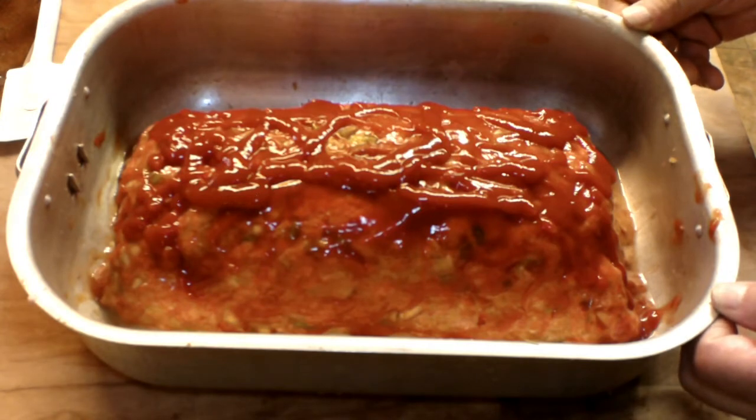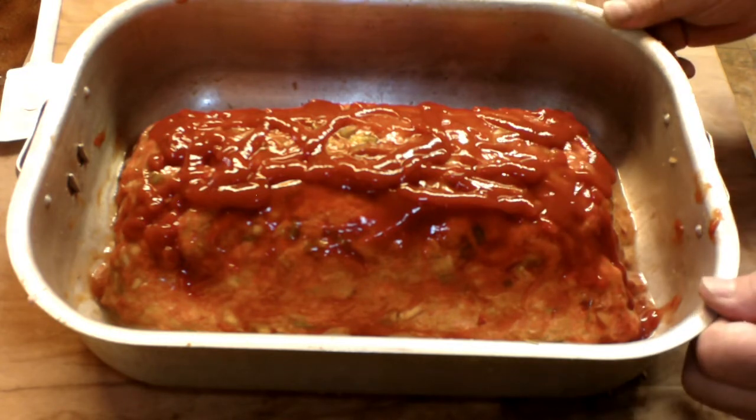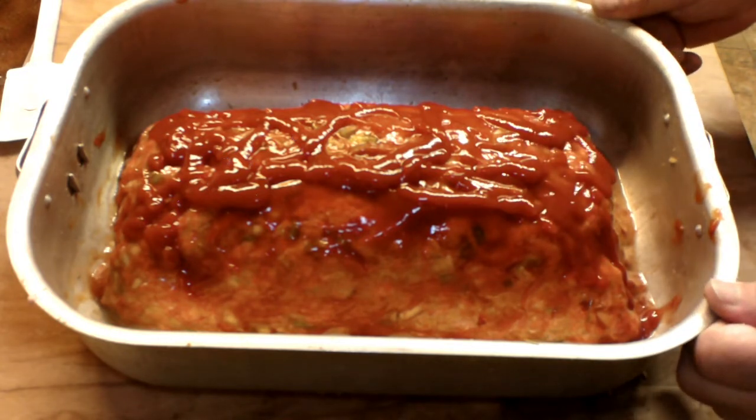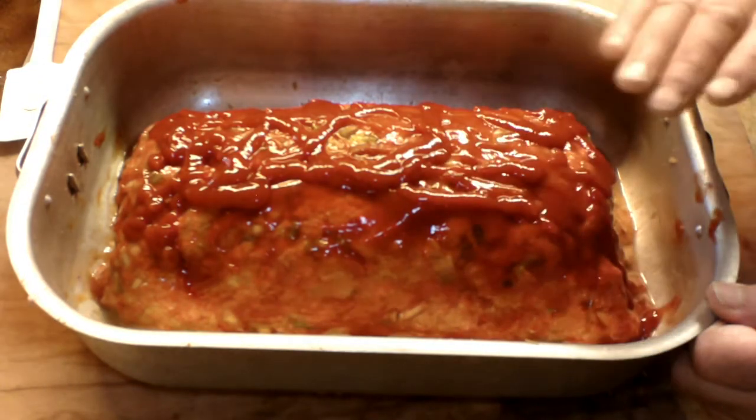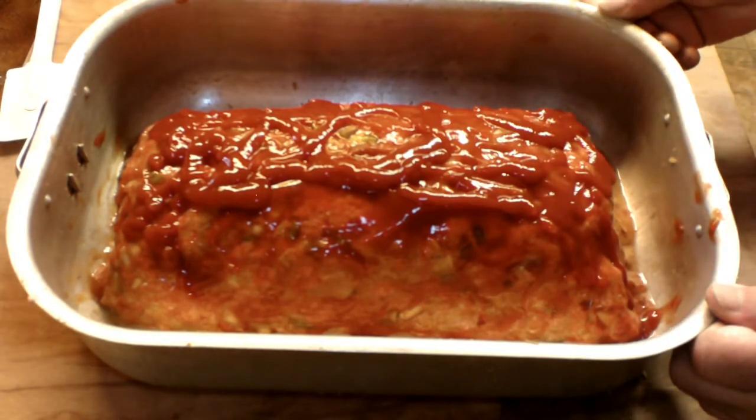And there you have it, folks — Delmonico's famous original meatloaf. In the oven, preheated 350 for one hour. If the glaze starts to get too glazy, we are going to put some aluminum foil after about 30 minutes. We will check it. We will see you back here for some tasting in a little while.